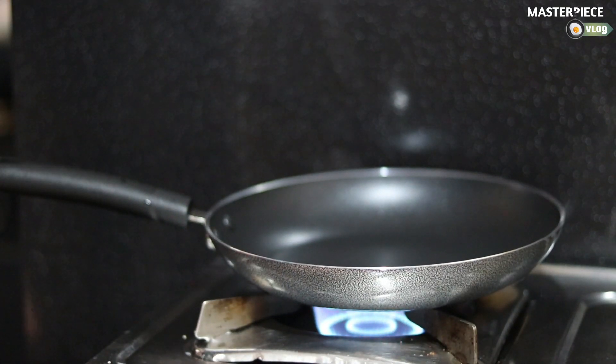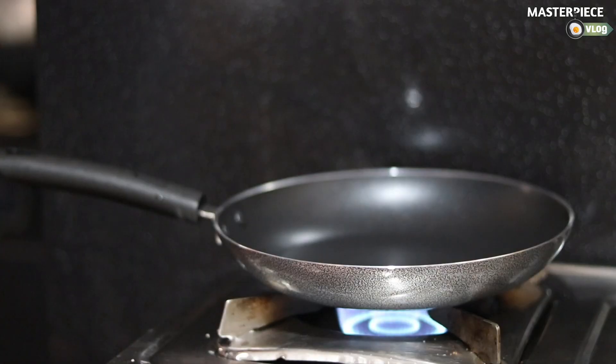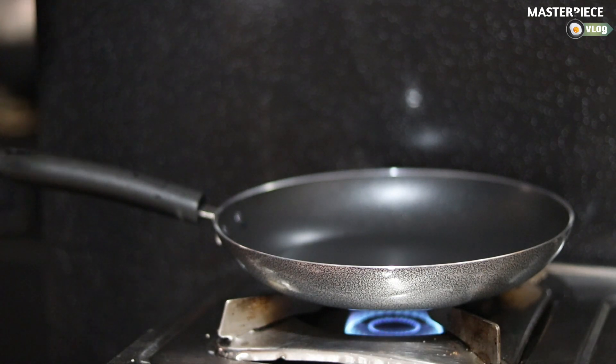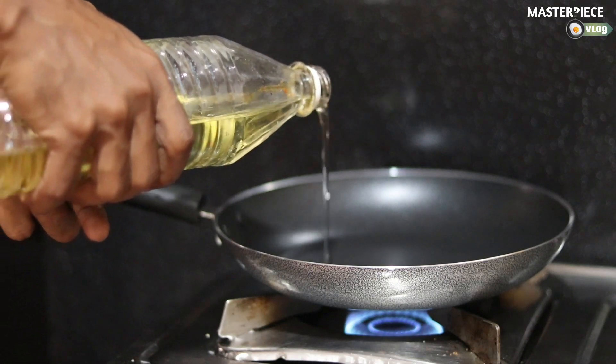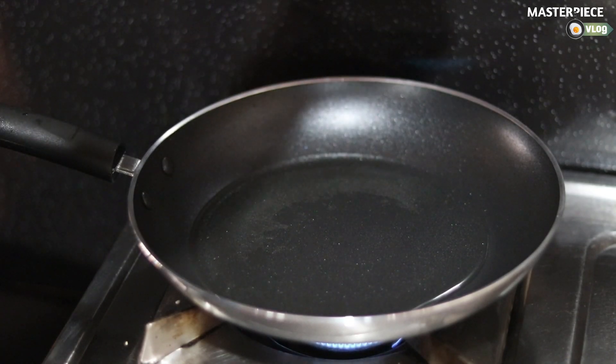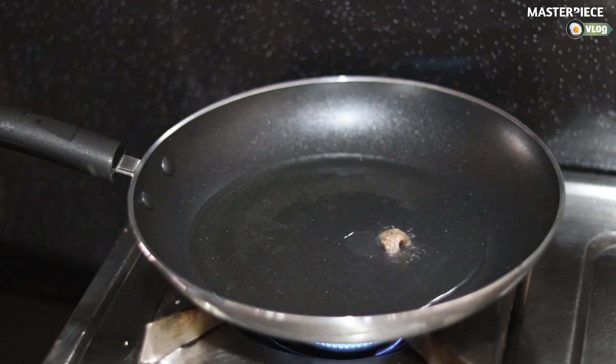We will put it in with sunflower oil. Then we will cut the chicken pieces and put them in the pan.